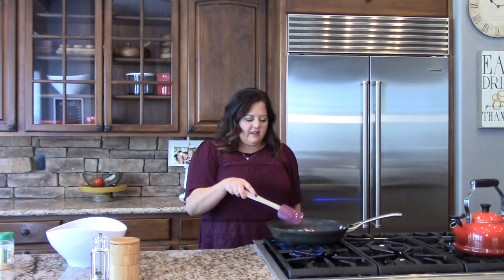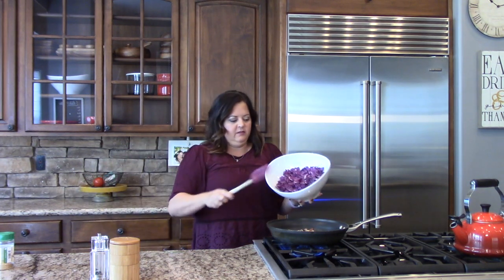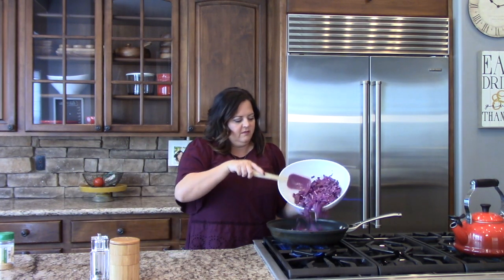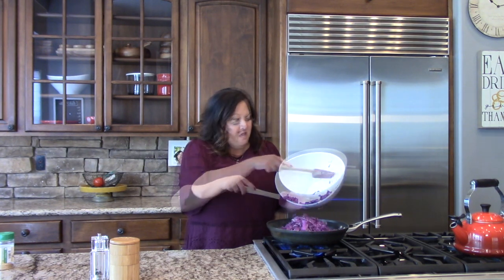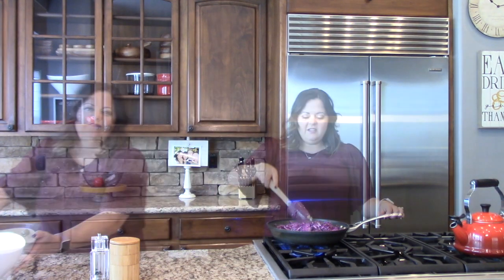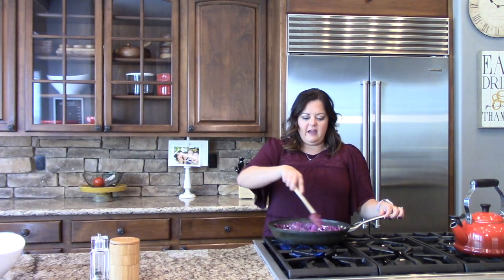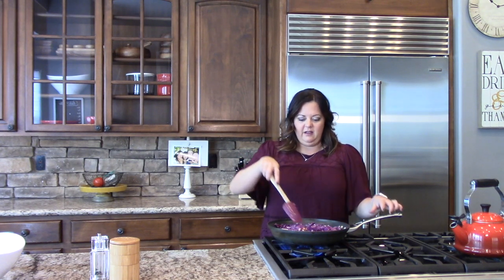Now that our onions are starting to get soft, I'm going to add in our cabbage. I chose purple cabbage today because it's just pretty. Pour it all right into the pan. It looks like a lot, but it will cook down. Just stir it all up to combine it together — you want that cabbage to get into the bacon and the onion.